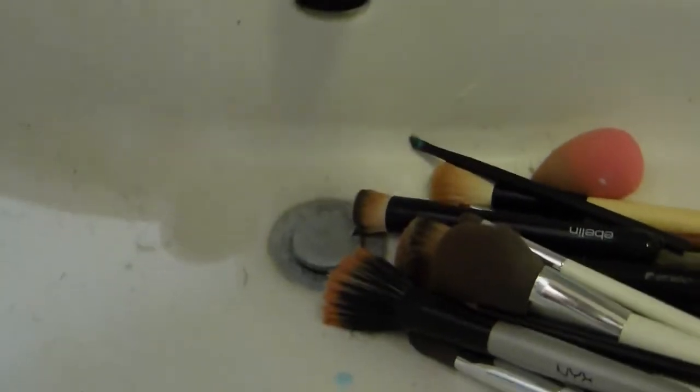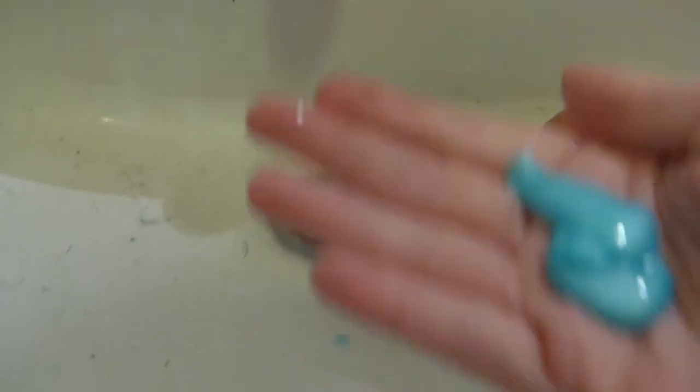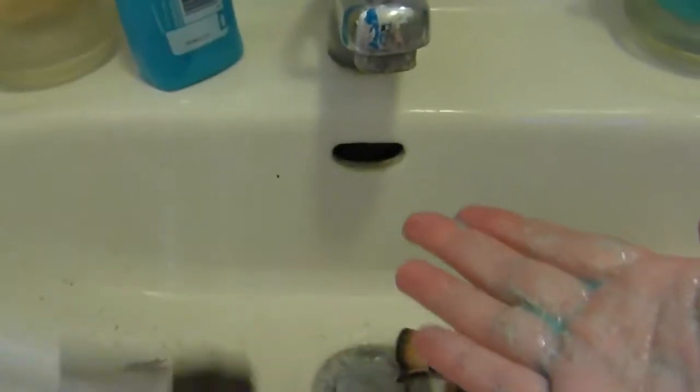First I'm going to put some shampoo into my hand, then take a brush and swirl it inside the shampoo. Put it aside, take the next brush, swirl it inside the shampoo. I repeat this step until all of my brushes are soaked in shampoo.